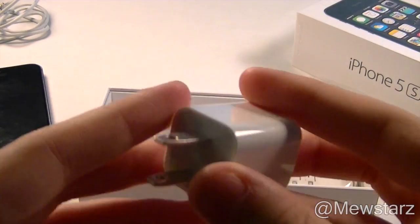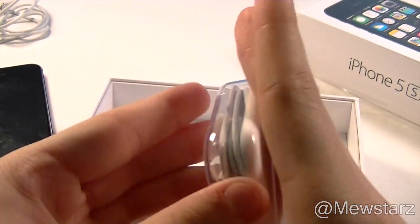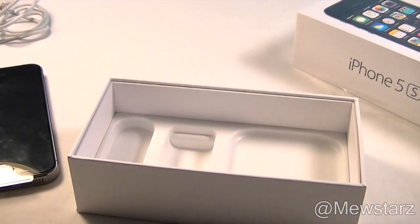Also right here is the standard iPhone Apple wall wart, and then they also include Apple EarPods, which they did include with the iPhone 5 as well.